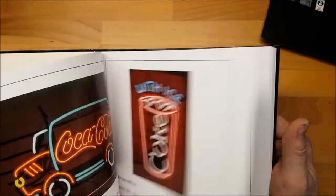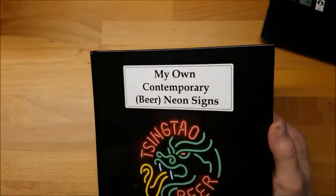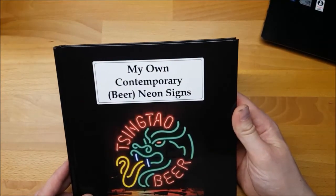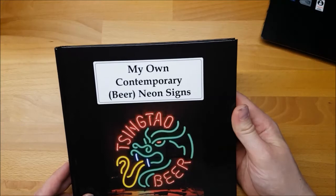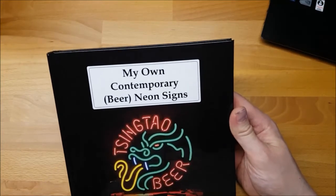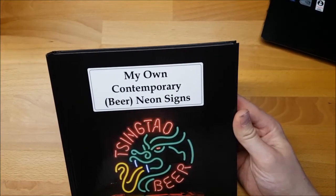I will maybe show some more pictures in a later video. I'll now move over to the sofa and browse this until I find my first typo in it. If you enjoyed this video please follow the channel for more neon stuff, put a like or comment if you liked it. I hope to hear from you and I hope to see you soon — bye!